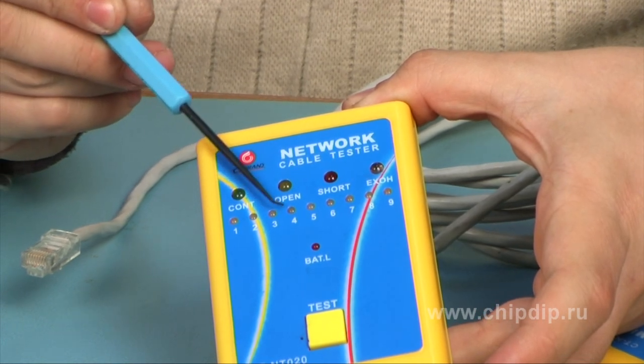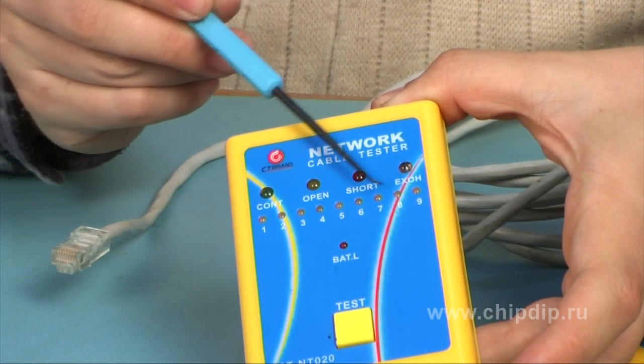The lower row consists of nine light diodes and indicates the condition of each core of the cable separately and the condition of the shield, if any. There is also a test button on the case.